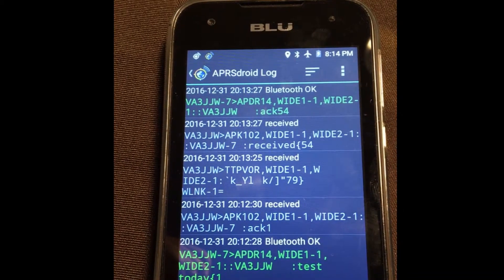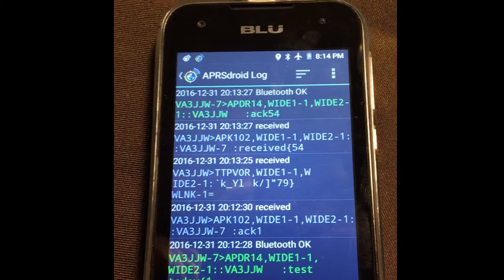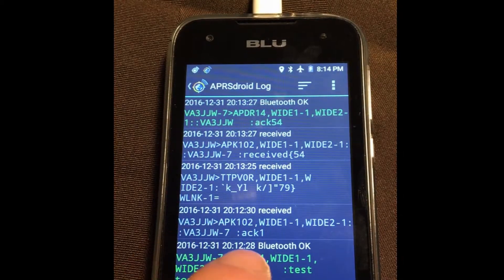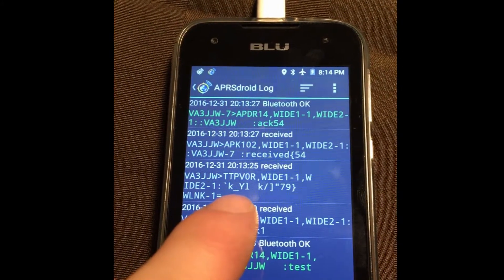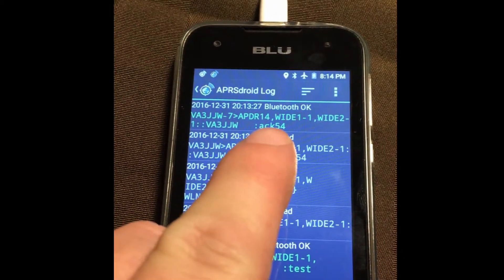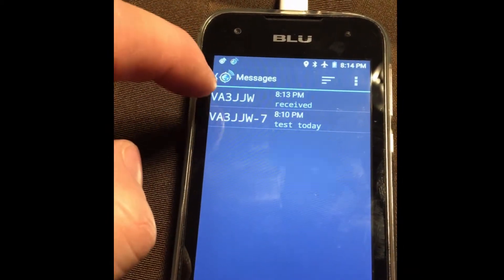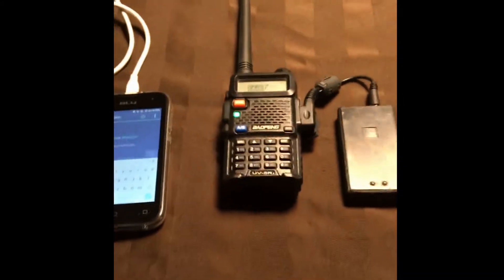Okay, we're back inside. You can see a few different things in the log: us sending the message 'test today,' an acknowledgement from my truck, a beacon for my truck, and then my truck sending the 'received' message, and then the acknowledgement back. If we go to messages you'll see from VA3JJW the message 'received.' There you go — it does work.